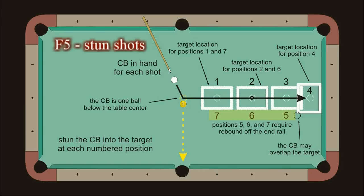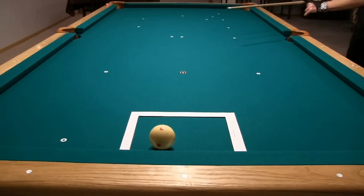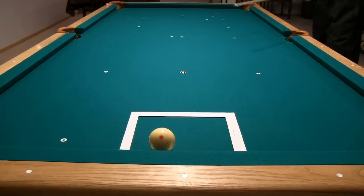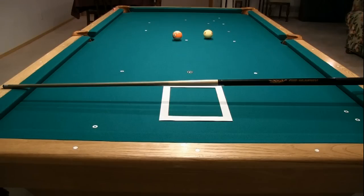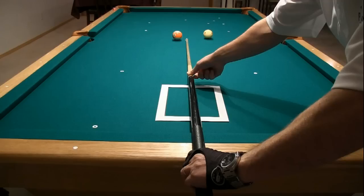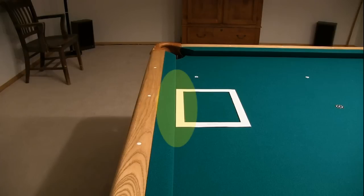Positions 5, 6, and 7 require that you rebound the cue ball off the end rail first. You can place the cue ball wherever you want for each shot. Here's an example shot with a target at starting position 4. Here are the 7 target positions: 1, 2, 3, 4, 5 coming off the cushion, 6, and 7. Notice how in position 4 the target edge is directly under the nose of the cushion.